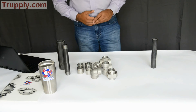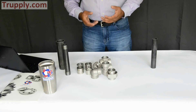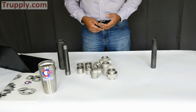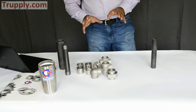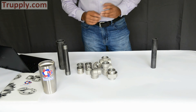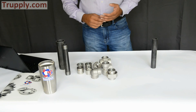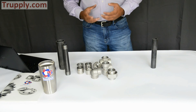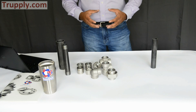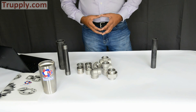In summary: socket weld fittings are available in forged carbon steel, stainless steel, and nickel alloy. They come in pressure ratings of three thousand pound, six thousand pound, and nine thousand pound. Loosely, three thousand pound corresponds to roughly schedule 80 extra heavy, and six thousand pound corresponds to roughly schedule 160. Socket weld fittings are available from half inch up to four inch nominal pipe size, but most commonly are used in one inch to two inch sizes. That's it, thank you.